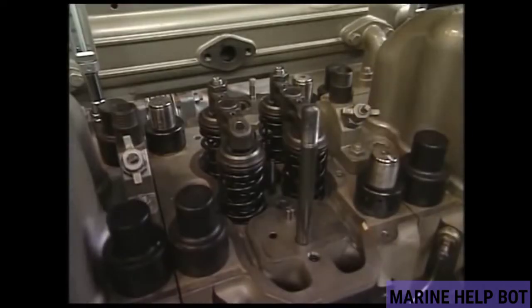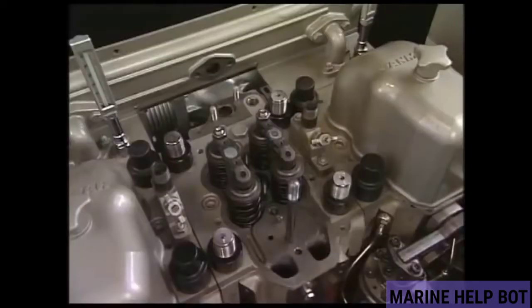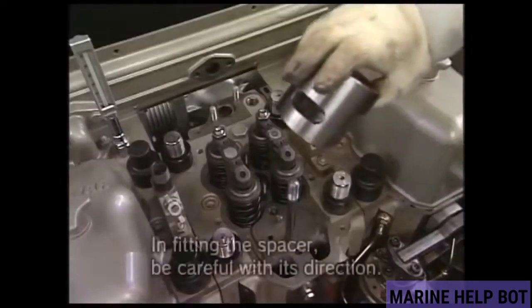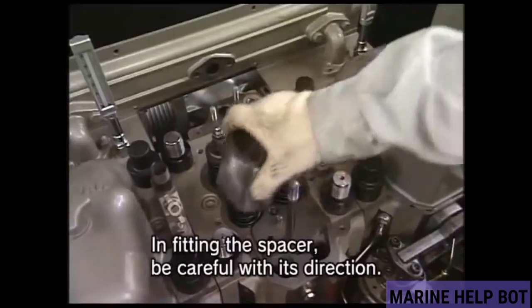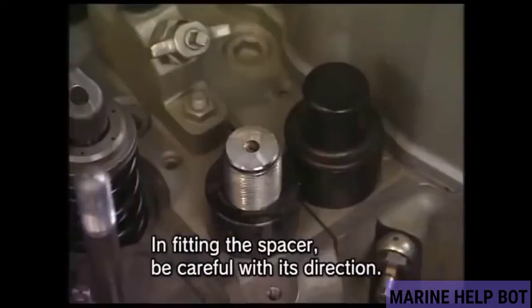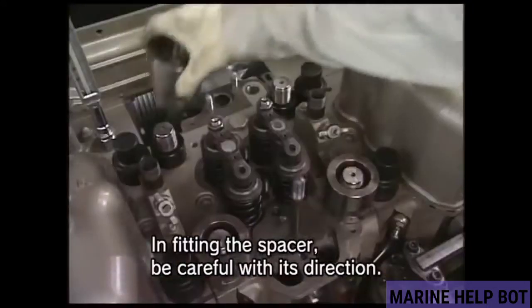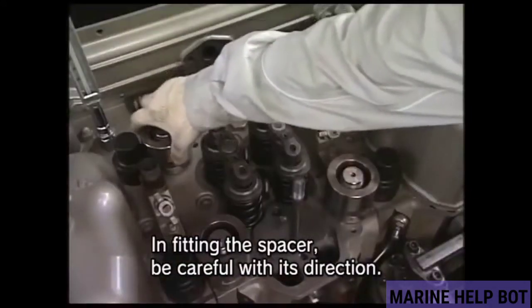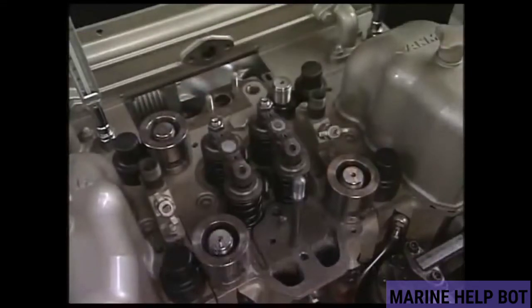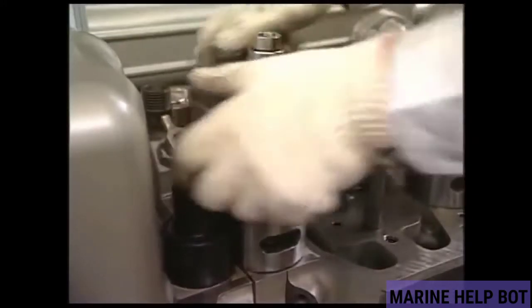To use the hydraulic jack, we have to remove all the caps. If the threads are dirty, we will clean them, and then we will place this spacer on all four nuts. After that, we fix the jack on this spacer.